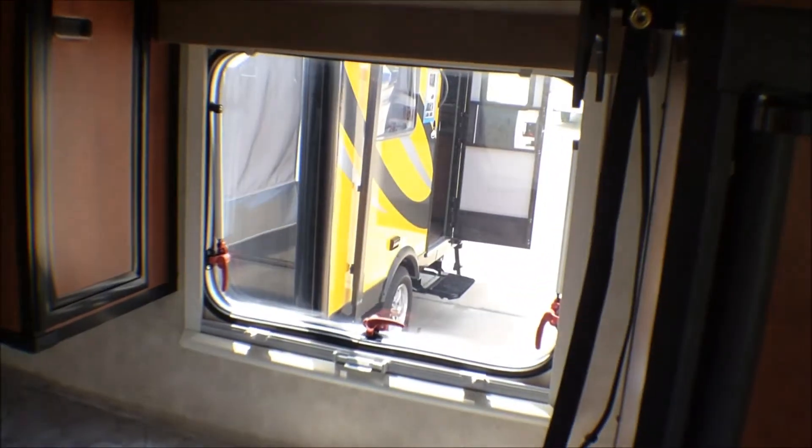Gracious bed. Cabinets above the bed and cabinet beside the bed. Windows across from each other, so you can get a cross breeze.